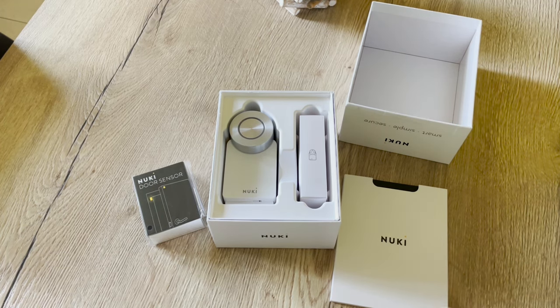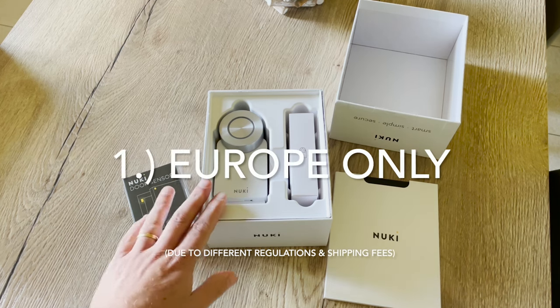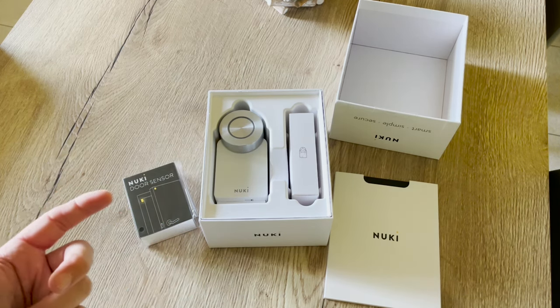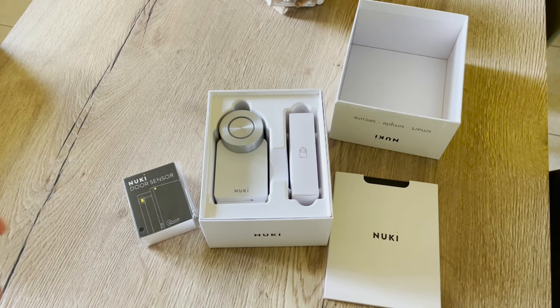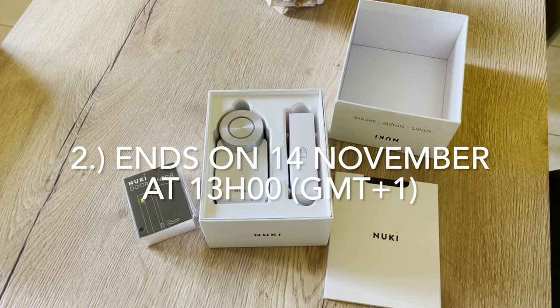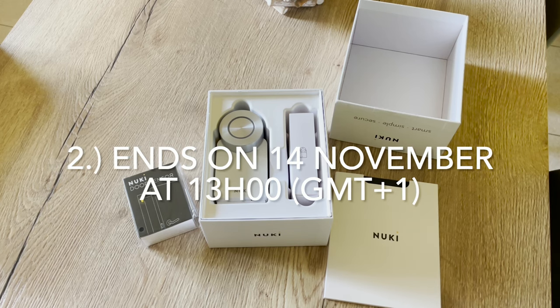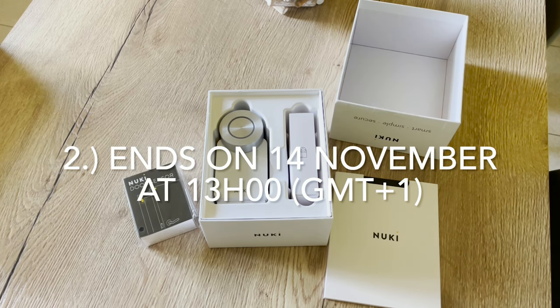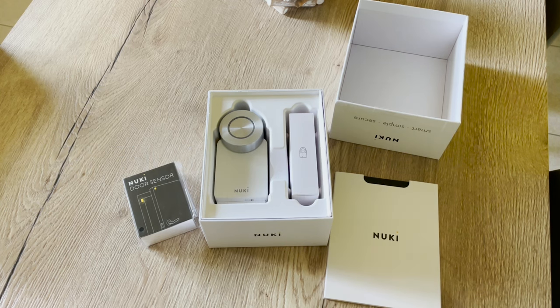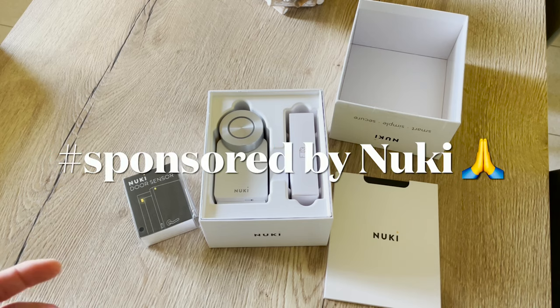To make a chance for this giveaway, let me explain the rules. This contest is Europe only — sorry if you're not in Europe, but that is due to law and shipping. The contest starts today, October 31st, after this video, and will run for two weeks, ending on November 14th at 1 PM Brussels time.